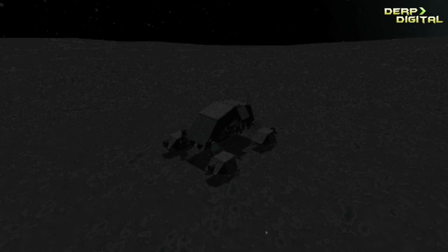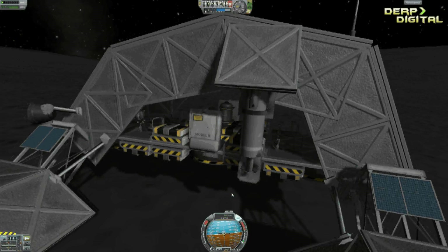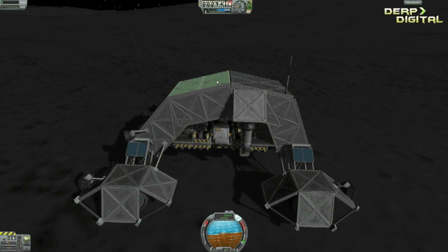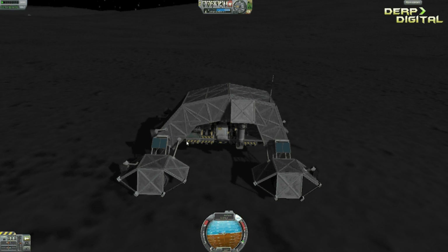Oh there we go. So we're on the moon right now, just as you saw in the first clip of this video. There will be a sky crane attachment on top which you can easily detach. I came in from about 10,000 meters altitude on the moon at around 270 meters per second speed. The sky crane was able to slow me down without any problems at all, and had enough fuel left to fly itself off in a little suborbital trajectory and smash itself into the moon, therefore removing one piece of debris.